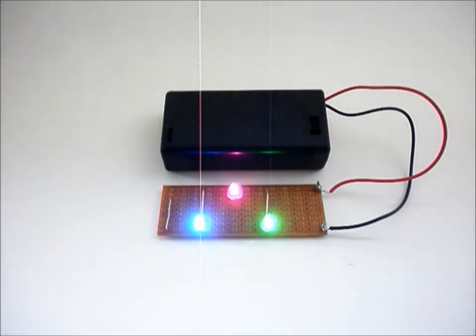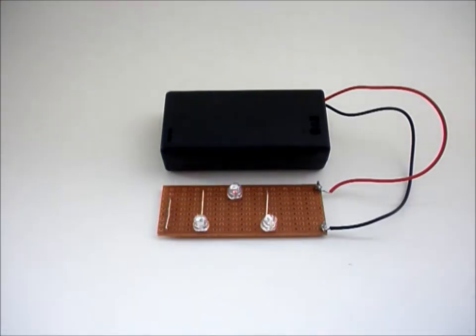Welcome to Herbie Electronics. This is the standard version of Project 8, the sparkling LED triangle. It contains one pink, one blue and one green light emitting diode.